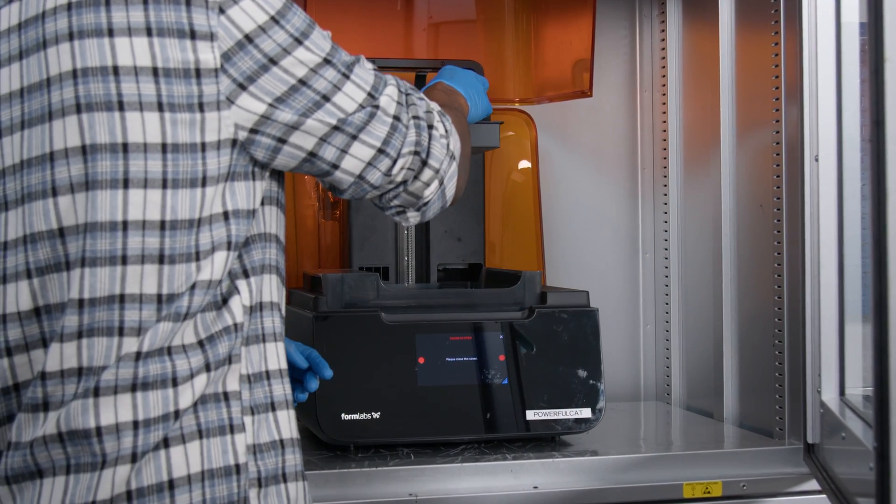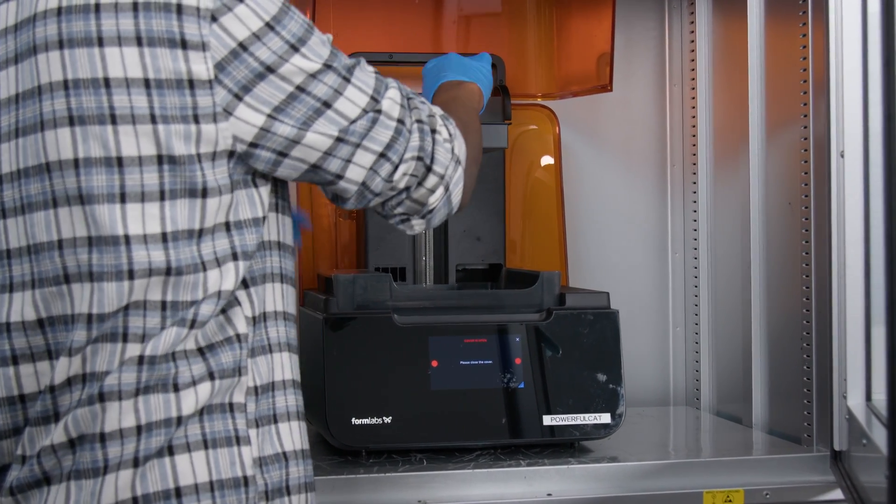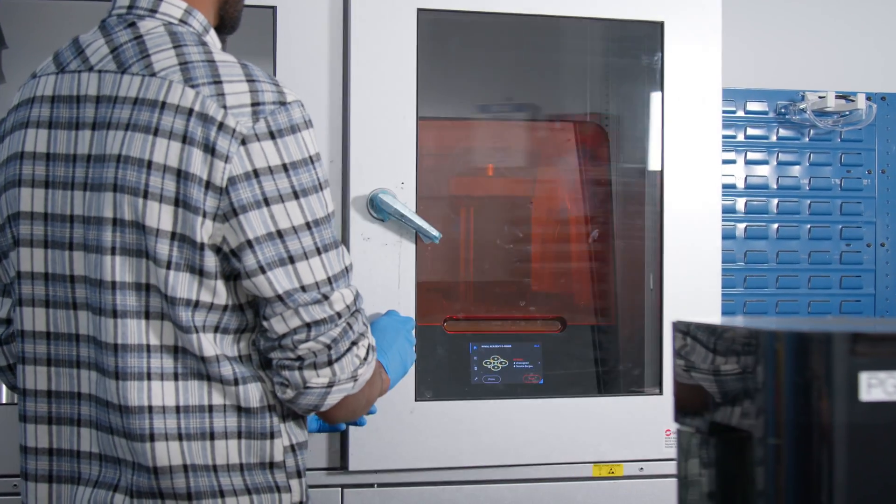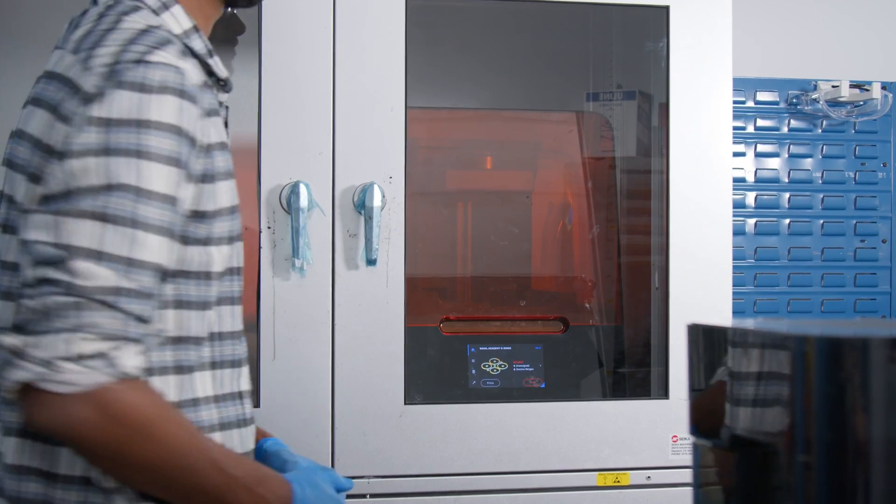Before you start your print, make sure the build platform, resin cartridge and resin tank are all inserted properly. Once you press print, you can leave the printer to complete the job and focus on other work.